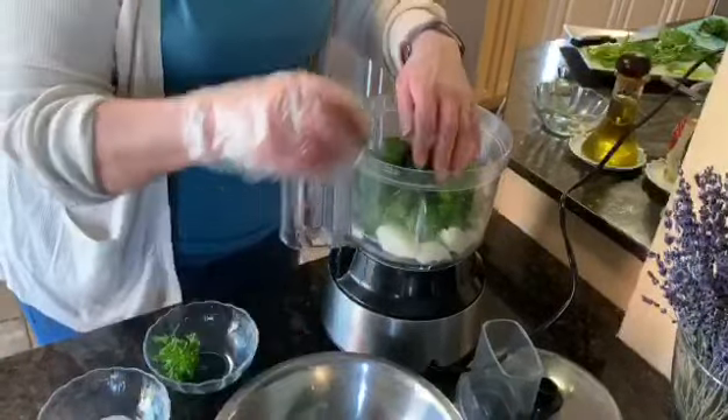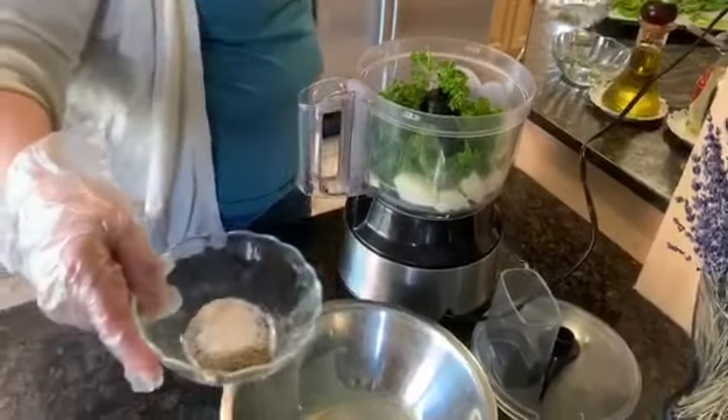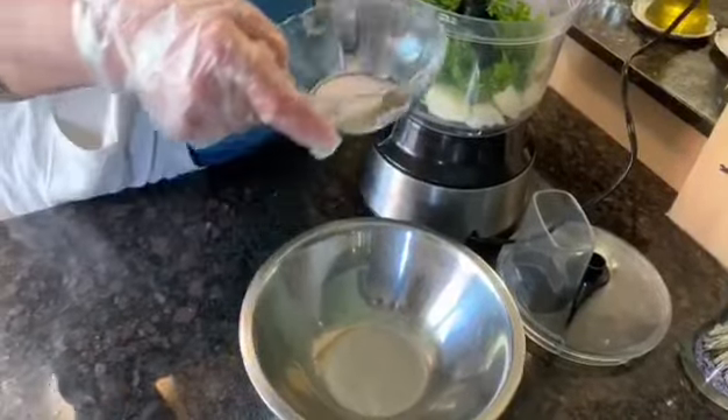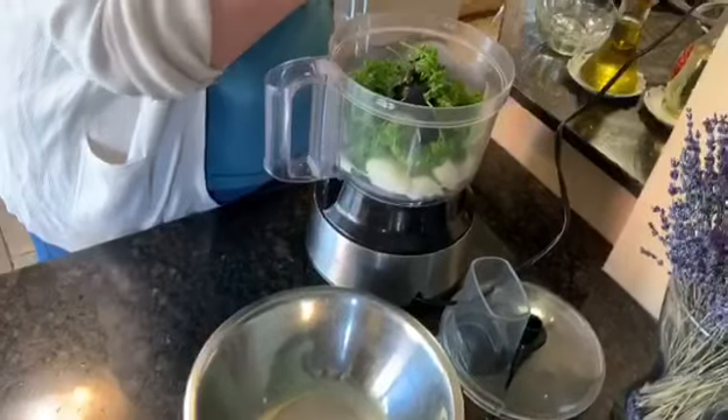You add the parsley. You add half a teaspoon of salt and half a teaspoon of black pepper. With kafta, it's enough with black pepper — not more than that.